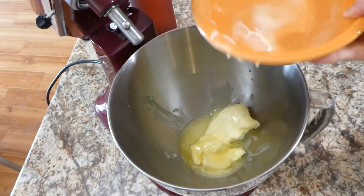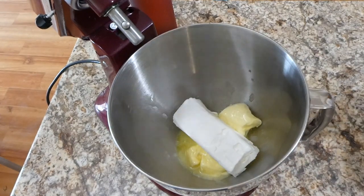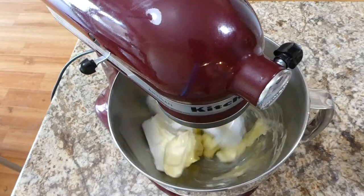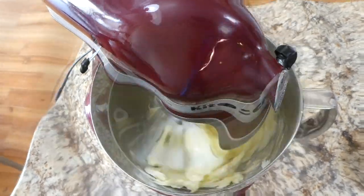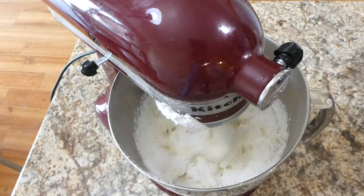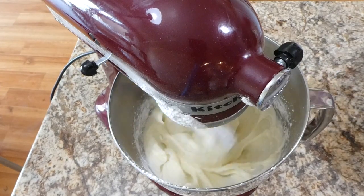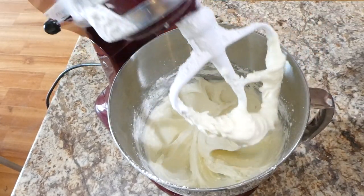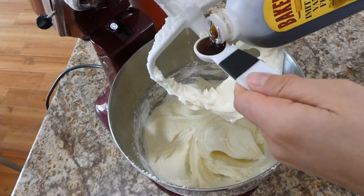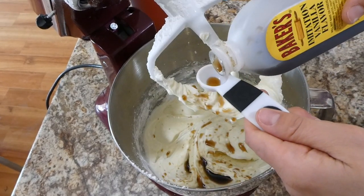Now that my cakes are out of the oven and cooling on the rack, I'm starting on the chocolate frosting. Into my electric mixer I have a cup of softened butter and a cup of shortening, beating those together. Once combined, I slowly add in four cups of powdered sugar, then two teaspoons of vanilla extract and about four to five tablespoons of milk — you could use water instead if you prefer.